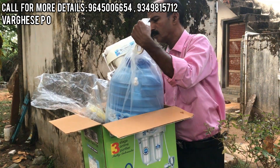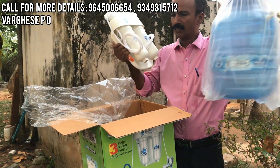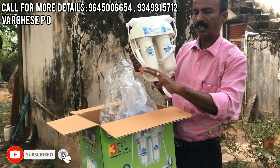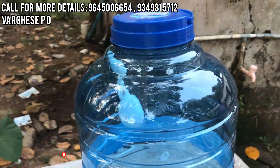It is a jar. We have to connect with this jar. We can connect with this jar and it will automatically fill it in. It will be a storage of 10 liters.